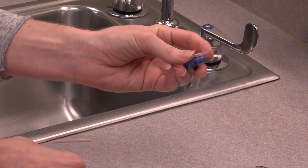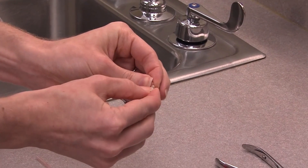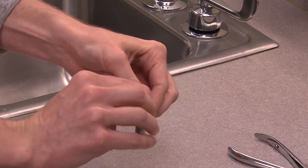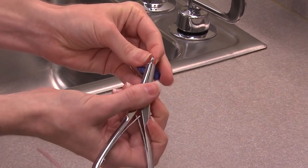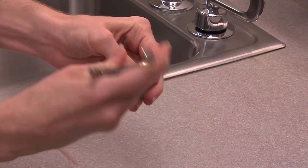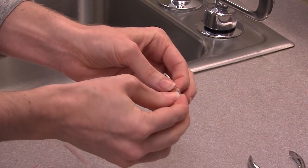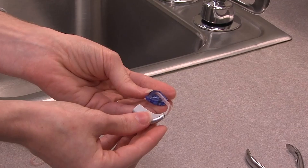Then take the new ear mold tubing and attach it to the hearing aid. If you have difficulty getting it on, you can grab your pliers and widen the tubing. Then reattach it to your hearing aid and you should be set and ready to go.